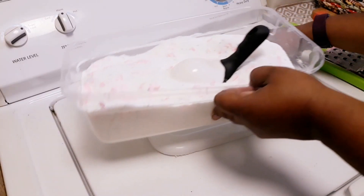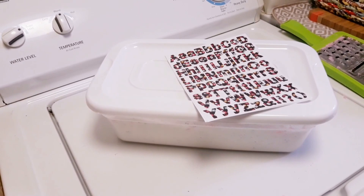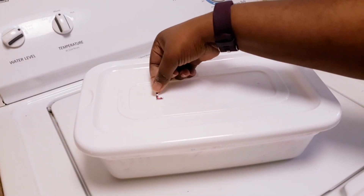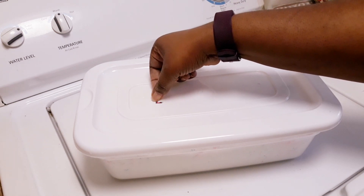There you have it — your own personal laundry detergent! You made that. So now it's time to label it. I'm labeling this storage box for my laundry detergent; it's just gonna say 'Homemade Laundry Detergent.' Enjoy!